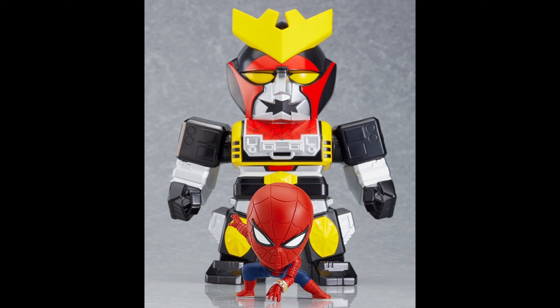When they did the SH Figuarts version, they did a Leopardon robot and that was pretty awesome, so this makes sense. The robot doesn't have articulation or accessories, which is pretty weird, because if I remember correctly, I think it has a sword and a shield. The Figuarts one actually had that, and it had a bike for Spider-Man as well. It is expensive — he doesn't do anything, he's just tall.